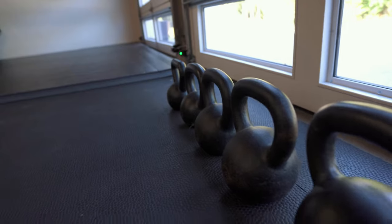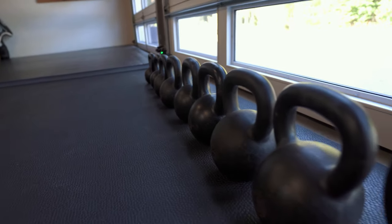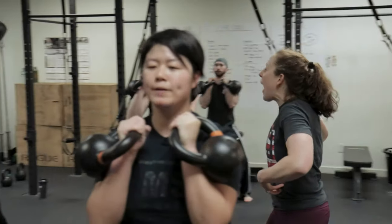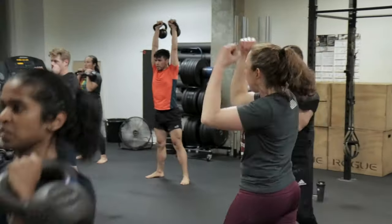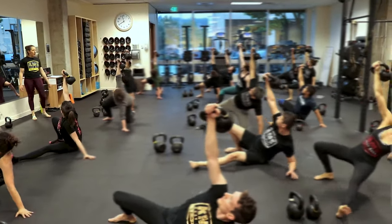Hey guys! One of the most common questions I get from people is: I want to buy some kettlebells but I have no idea what sizes to get, and I also don't want to spend like hundreds or thousands of dollars on a huge collection of bells. I've trained hundreds of students and it's actually really easy to get started with just three kettlebells, and those three bells are gonna be super versatile and they'll take you through basically your first six to twelve months of training. So let's get into it.